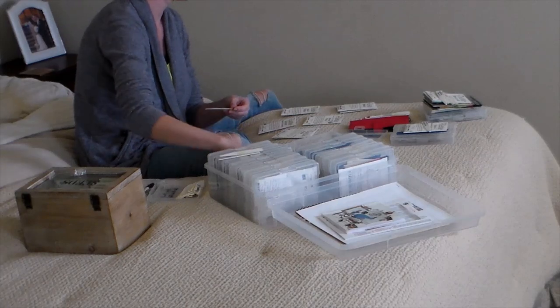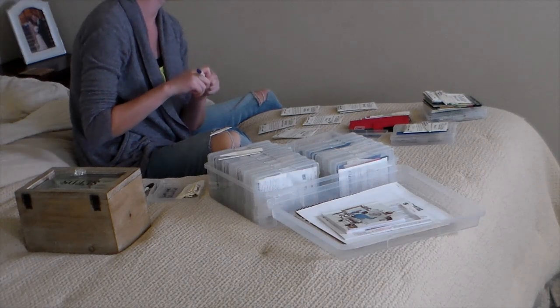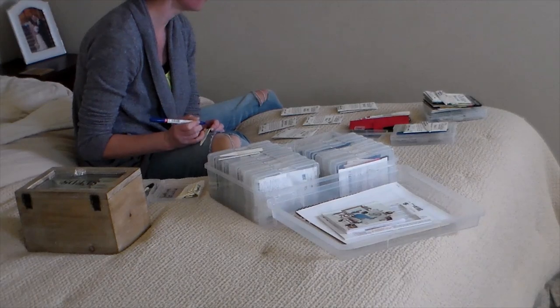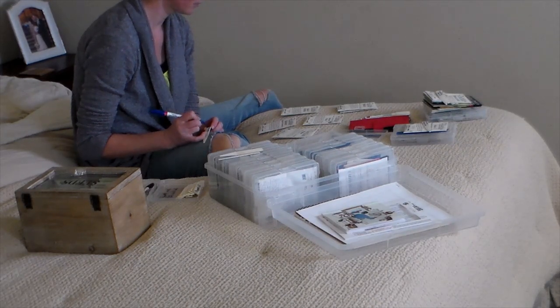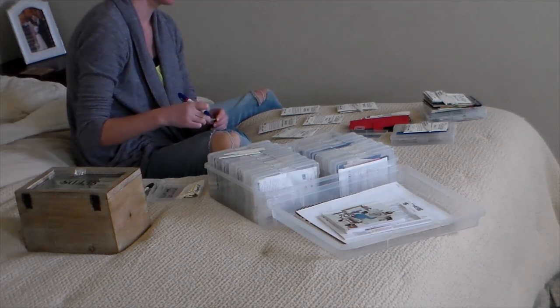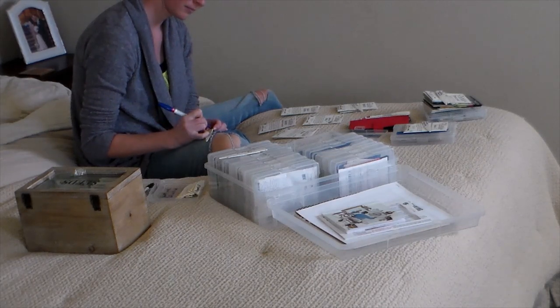A lot of people have this very organized garden planning, knowing exactly where they're placing things and what they're doing way ahead of time. That just doesn't work for me — I tried it. I would love to be that organized because I am an organized, detailed, OCD perfectionist type person. But when it comes to the garden, even with the kids and everything else I'm doing, the garden is where I am the least organized, honestly, other than maybe a few of my drawers around the house.